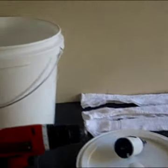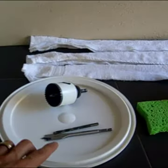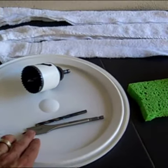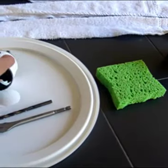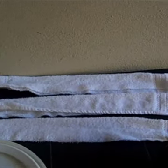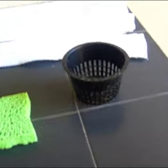For this you need a 5-gallon bucket, a drill gun, a 3/4-inch drill bit, a lid for the bucket, a 1/4-inch drill bit, a 2 and 3/8-inch circular drill bit, a 16-inch by 24-inch cotton towel — needs to be 100% cotton — ripped into three strips, a simple sponge, and a net pot.